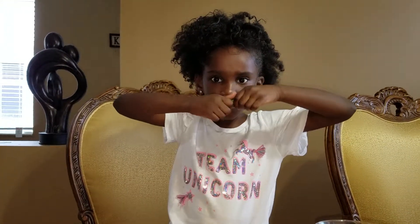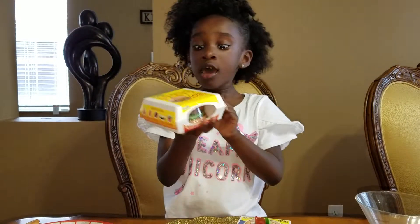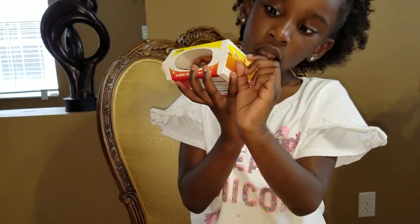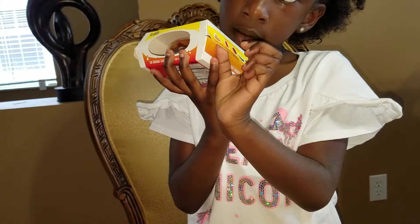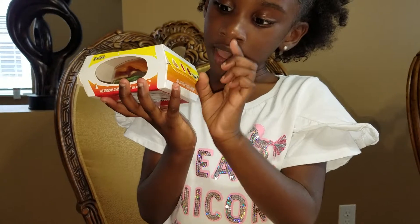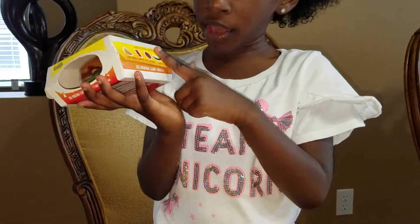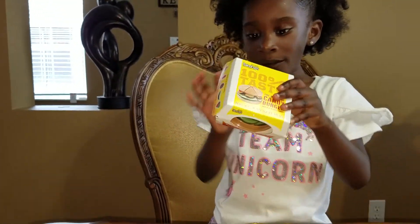Let's open up the burger. The burger tastes good. What's all on the burger? Let's take a look at all the ingredients on the burger. It's a bun, made out of gummies, and gummy bears. Sauce, burger, ground beef, and pickle. And tomatoes. Open it up, let's take a look.